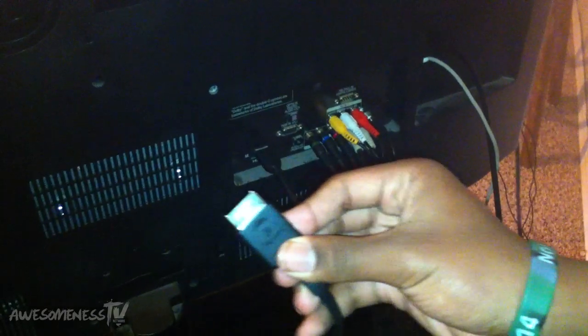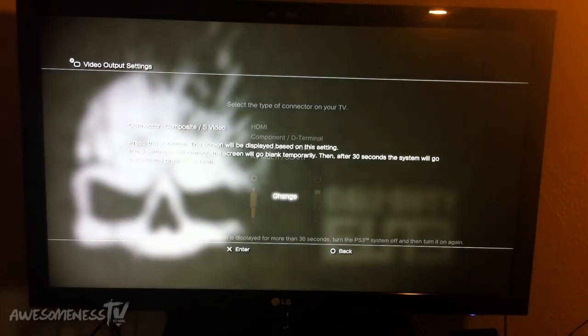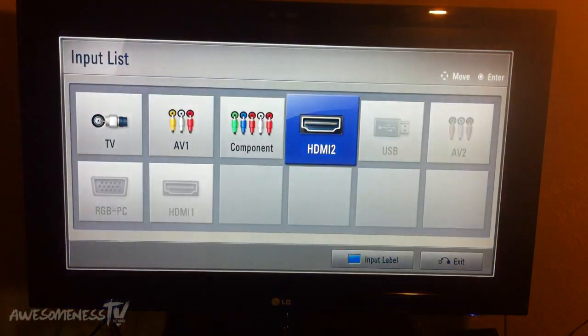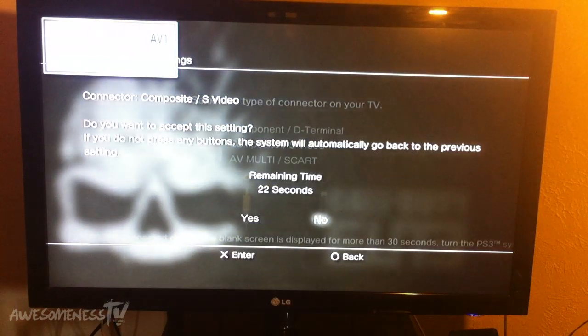Take your PS3 AV cable and plug it into the back of your PS3. Now we are back at our PS3 and ready to change the settings after setting up the EasyCap to the TV and computer. Go down to Composite/S-Video — we're not going to use AV Multi because that's the worst quality. Use Composite/S-Video. Then take your remote and change the input to AV1. Now we are at AV/Composite — click Yes.